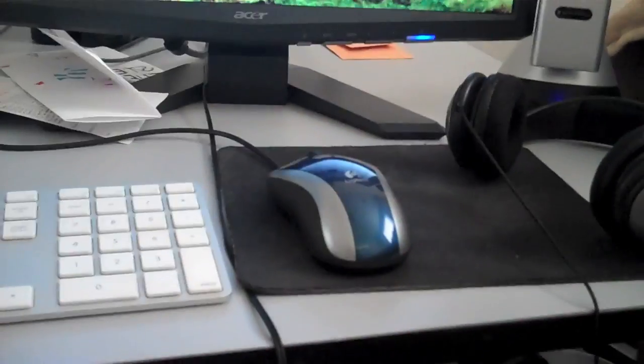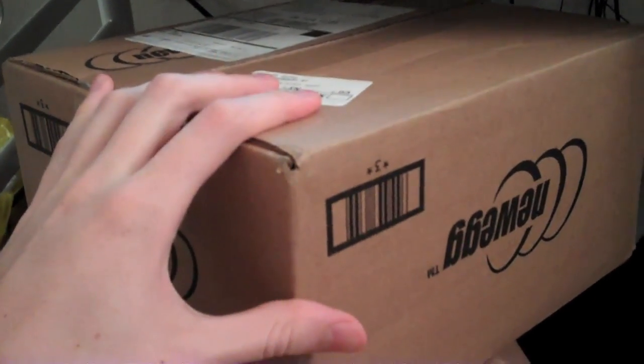An awesome thing that happened today is my package came — my mouse. It's the mouse I ordered because my old mouse is pretty much broken. The clicker is double-clicking when I'm just single-clicking, stuff like that. So I'm glad I ordered this, I'm excited to open it, and I really want to try it out.